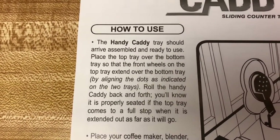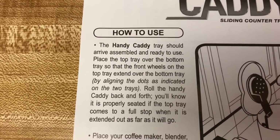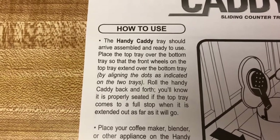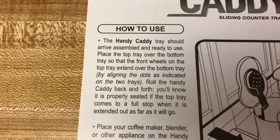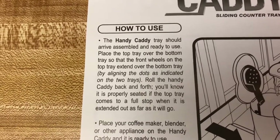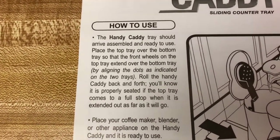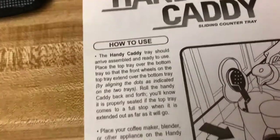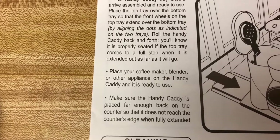Place the top tray over the bottom tray so that the front wheels on the top tray extend over the bottom tray, by aligning the dots as indicated on the two trays. Roll the Handy Caddy back and forth — you'll notice it's properly sealed if the top tray comes to a full stop when extended as far as it will go.